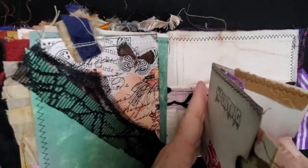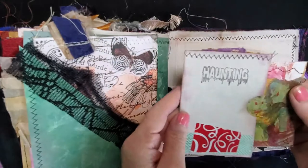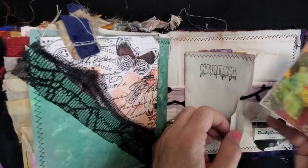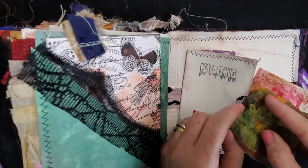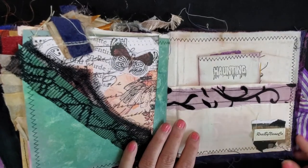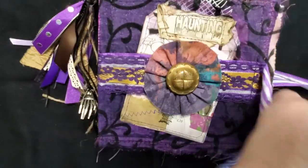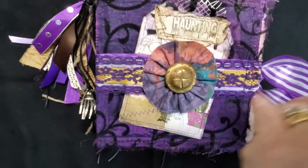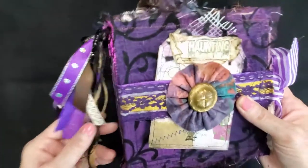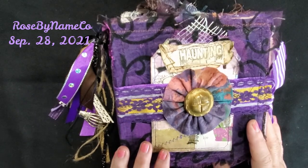At the very end I have 'Haunting' again, and it's a flip pocket so there's a pocket here as well where you can put something. In this one is a bit of that haunting couple in color. So that's the end of 'Haunting' and my Halloween journals. I'm not sure if I'll pull out enough for a couple more, but this is my Rose By Name Co logo. I hope you enjoy this journal and maybe head over to my Etsy shop to check it out. I also have to make another video today for my big journal, the Circle of Seven journal. Thank you for coming by — have a great day, it's Rosie at Rose By Name Co, take care, bye-bye!